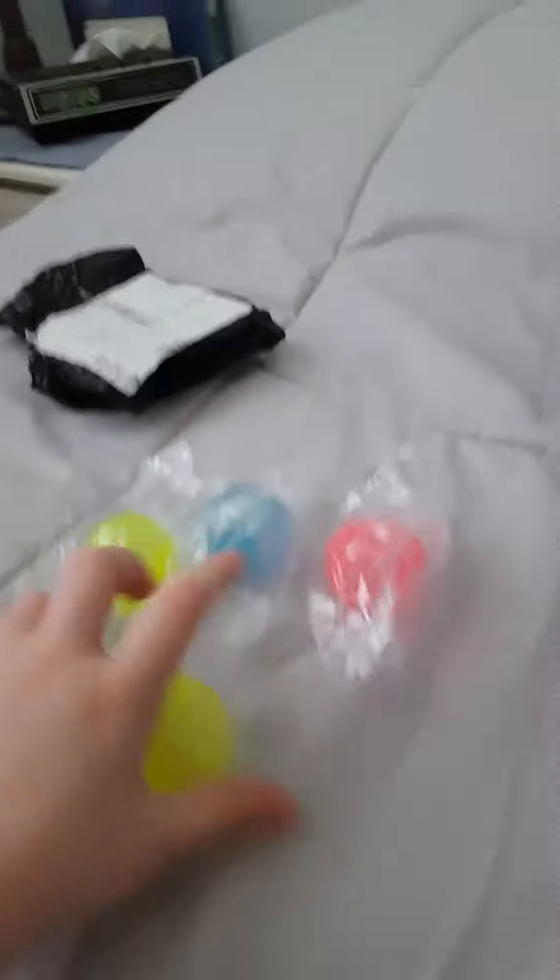What's up fidget fans? So in our last video, I opened my globals. I'm going to test them out in a different video. And another package came, which is this one.